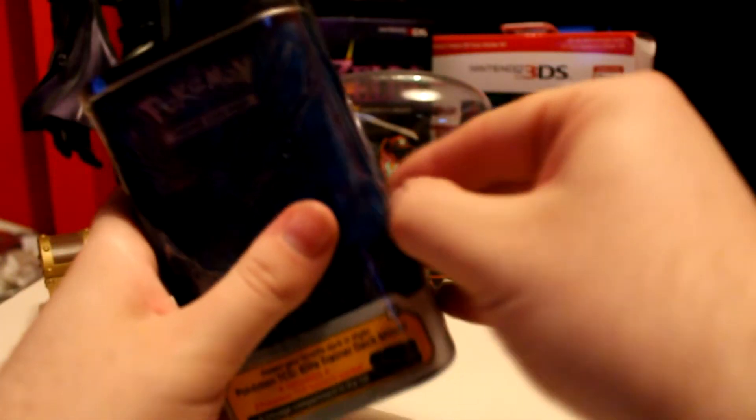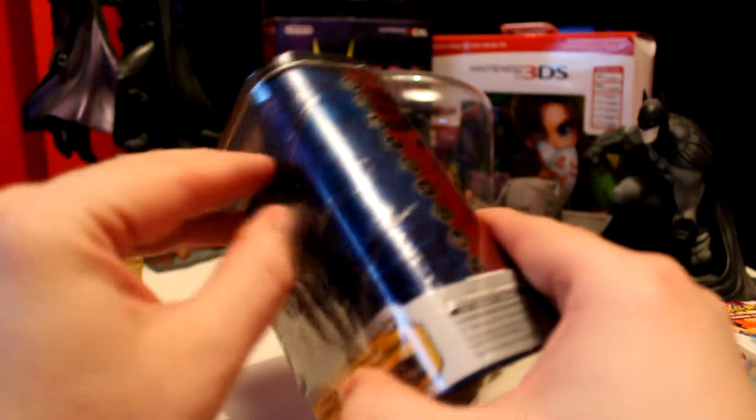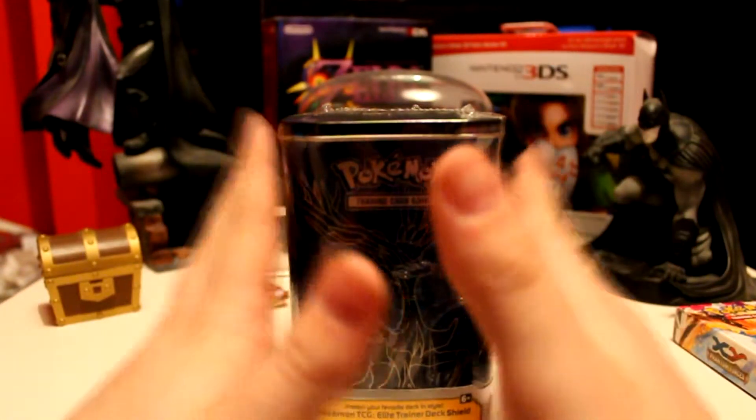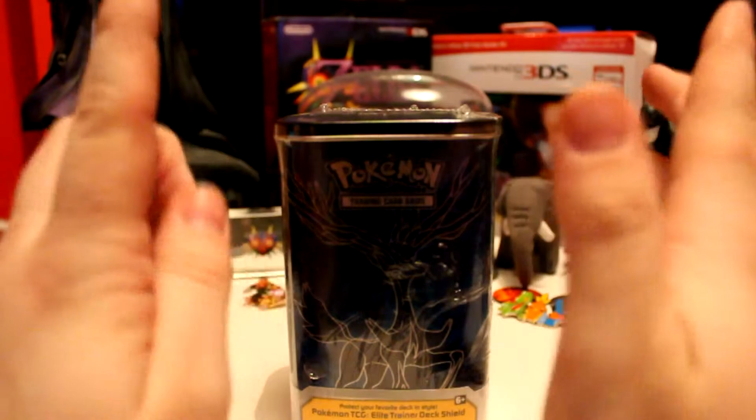I want to try and do this all in one take, and as per usual it is taking a bloody nightmare. I'm going to cut away so I can actually get the plastic off, because the plastic is being a nightmare. I'll be right back.